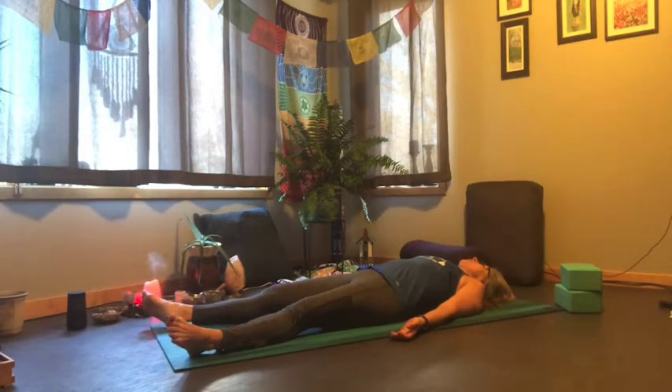Nice deep breaths, really exaggerate — make it a nice long inhale and then exhale completely, letting the mind quiet down. Just paying attention to the breath will help do that.